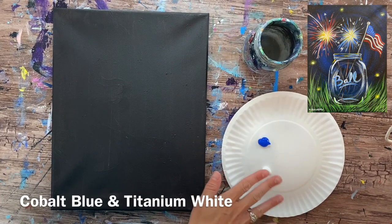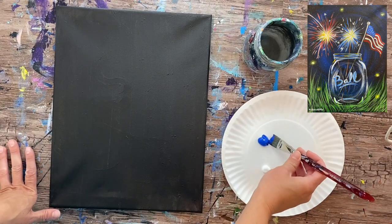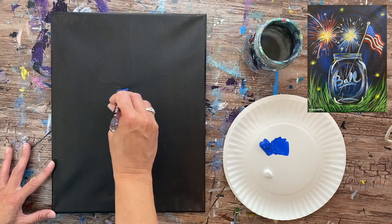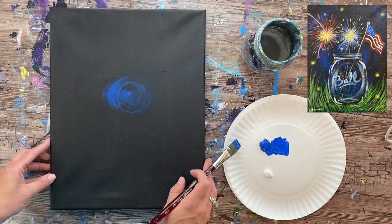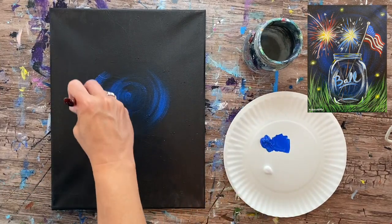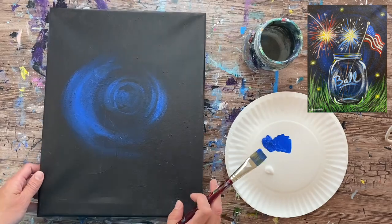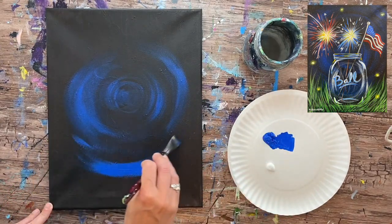We're going to start by doing a background. I have cobalt blue and titanium white, and I'm using a three-quarter inch flat wash brush. Load the tip with cobalt blue, brush it out on the palette a little, and start in the middle. This is a radiating background with blue strokes going in a circular direction. I'm not trying to cover all the black — I want a lot of it showing through.